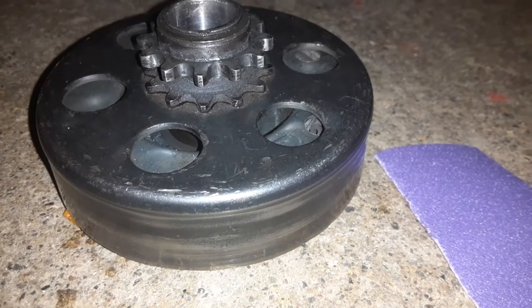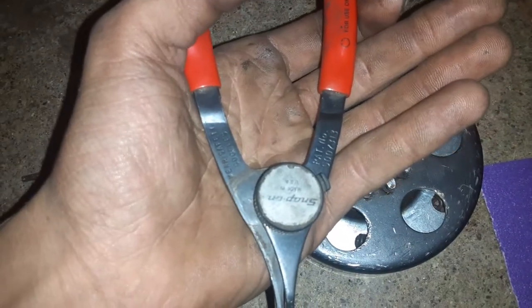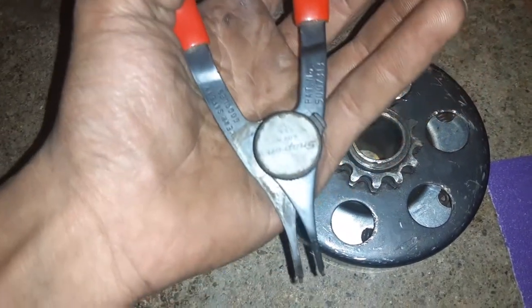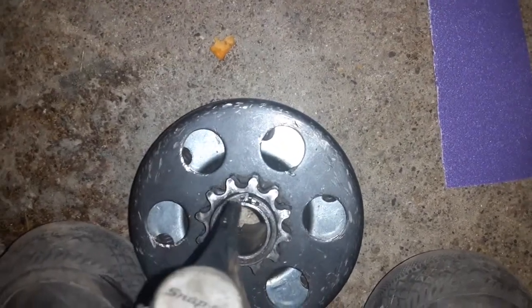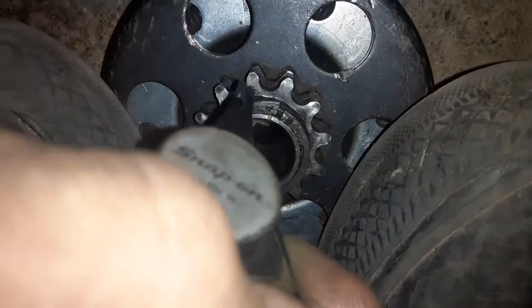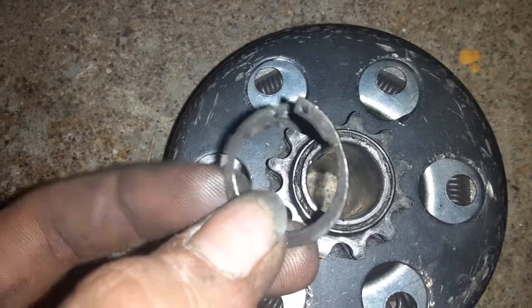Today I'm going to show you how to take care of your centrifugal clutch. Take some snap ring pliers and remove the snap ring on the clutch. Sometimes it takes a little bit to get the snap ring off.